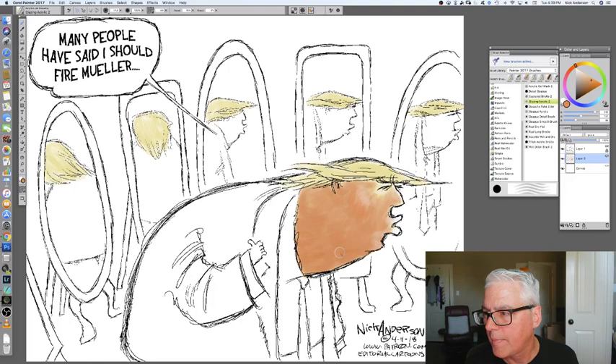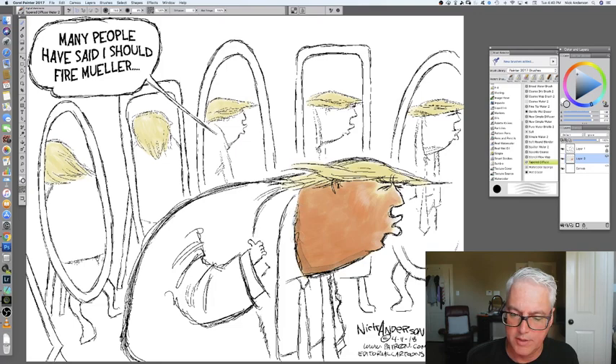Alright, I think I'm liking that tone. So now I'm going to grab a tapered watercolor to add a little bit of shadow — a little blue. I like this because it has kind of a hard edge to it. There are soft shadows and there are hard shadows. I'm also a little bit of a photographer, and I study light — that's actually helped my painting a little bit.